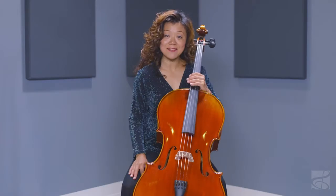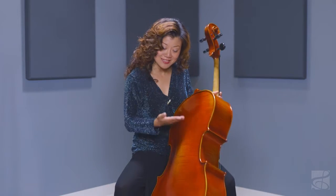The varnish is a hand-applied, antiqued amber finish. The D'Addario Helicore strings provide quick bow response and optimal playability.